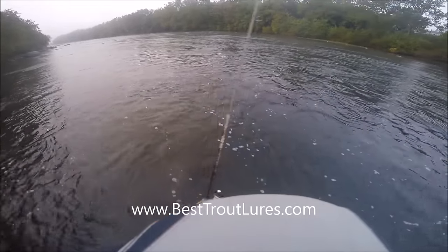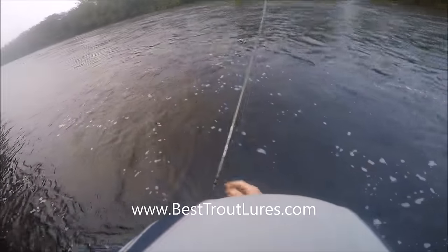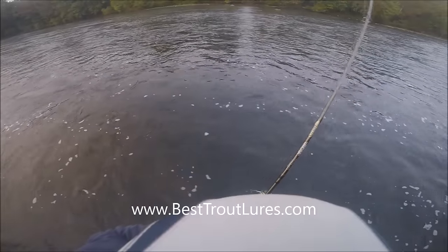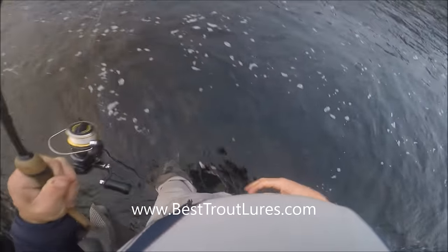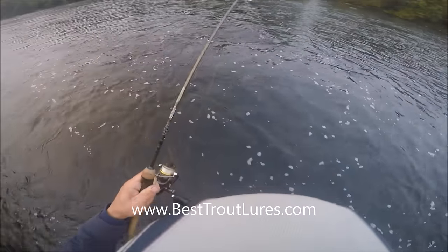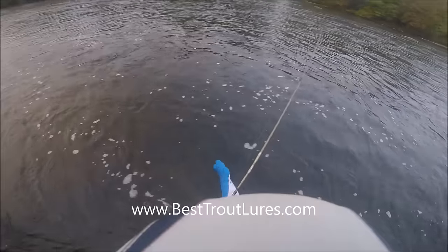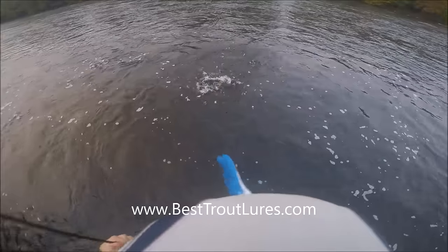As we're reeling this guy in — I purchased a pair of gloves with a rubber front, because I like to grab them in the mouth so I don't have to handle them as much. But these brown trout, especially the larger ones, have really sharp teeth and you will wind up with five or six razor-blade-type cuts on your thumb if you put it in there. It is not like a smallmouth bass or a largemouth bass.